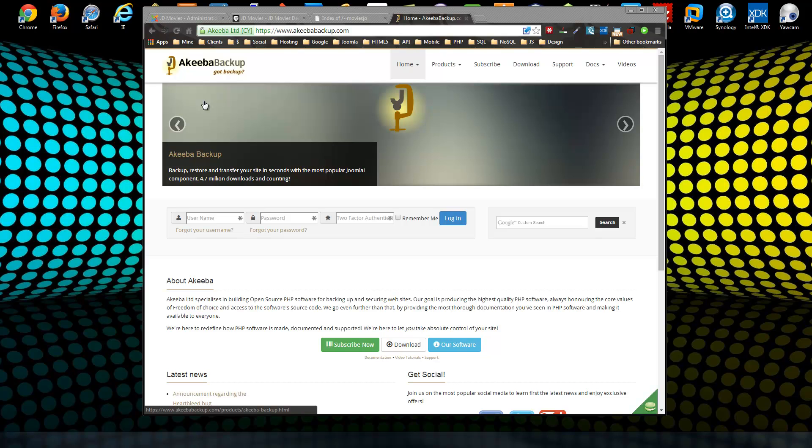Basically, you install the component on your Joomla site that you want to move, run a backup, and it creates an archive file. Then you go to your new host, upload the archive file, run it, and it will restore the site on the new server.